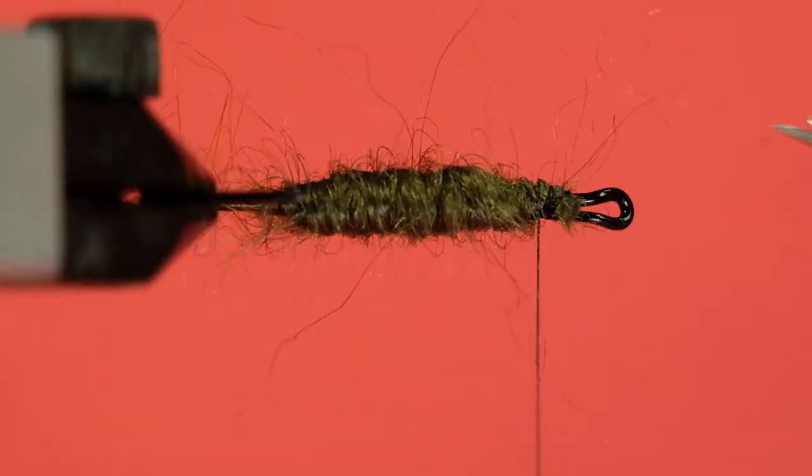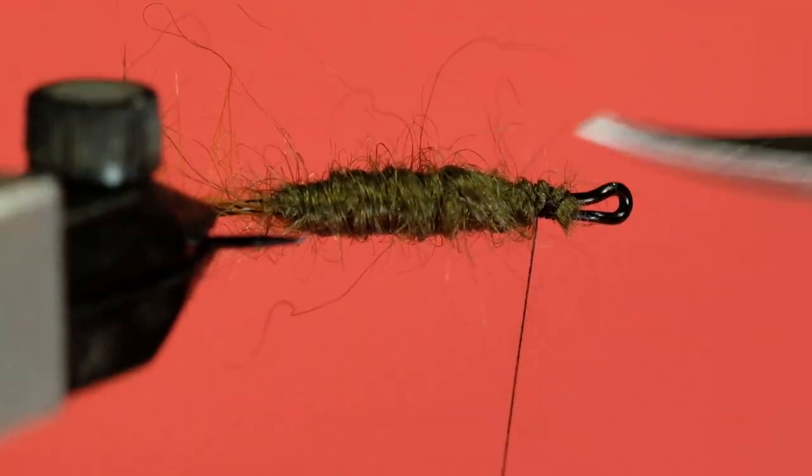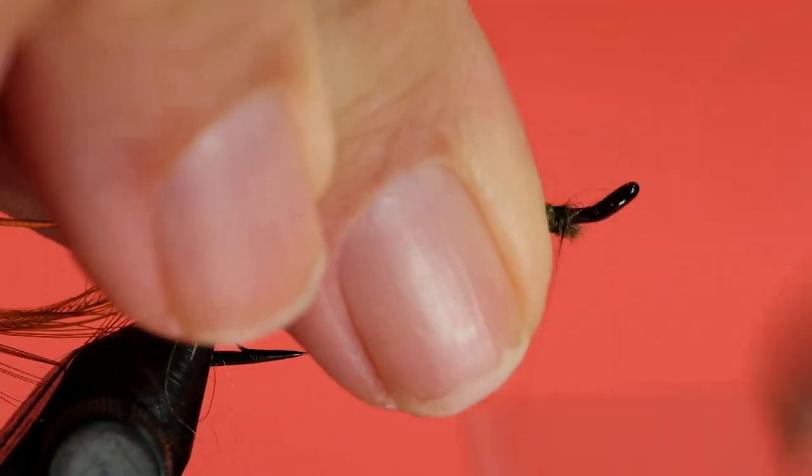Get rid of any stray bits that are going forward. Pull them back and clean it up.